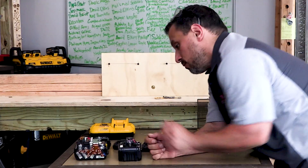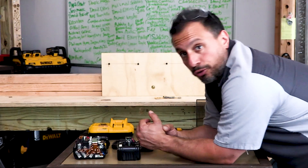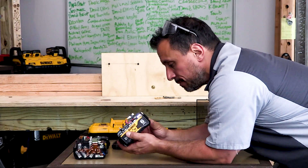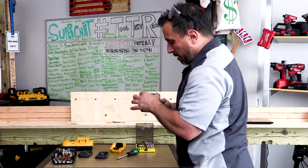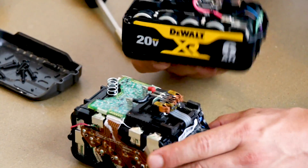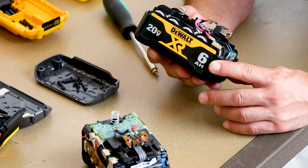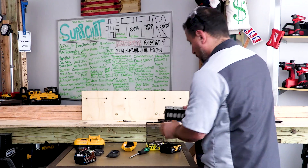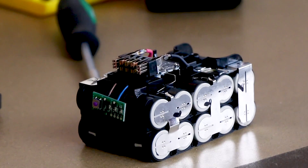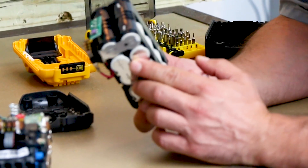The FlexVolt gives you what you need for 20-volt, 60-volt max and 120 watt hours. This pack has a much smaller PCB because we don't have to worry about all that switching from series to parallel. Counting the XR array: 10 cells total — 10 21700 cells. The cells are white.